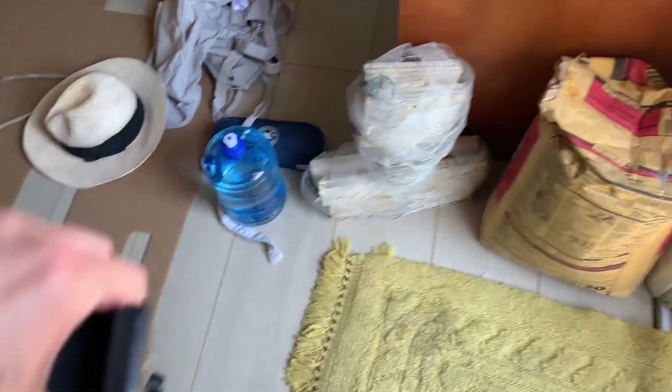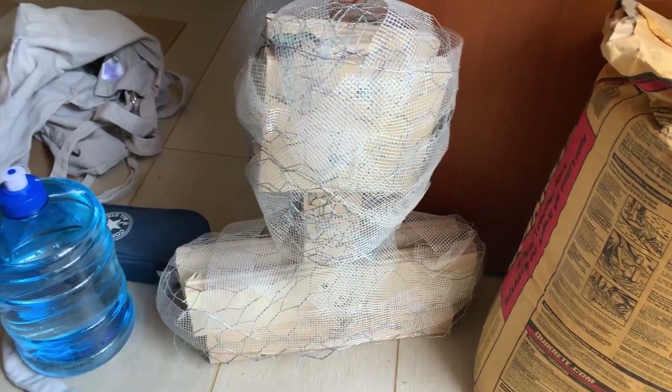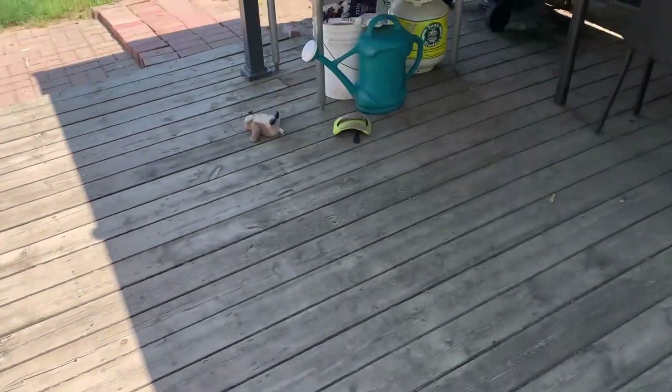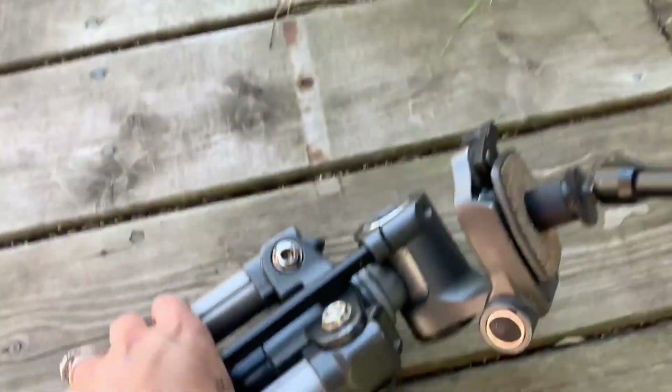Here's some of my supplies: my tripod, concrete, this bust that I'll explain in a minute, some water, my hat, my apron, and a bit of cardboard. Definitely have to do this outside. I'm gonna try to set up right here.